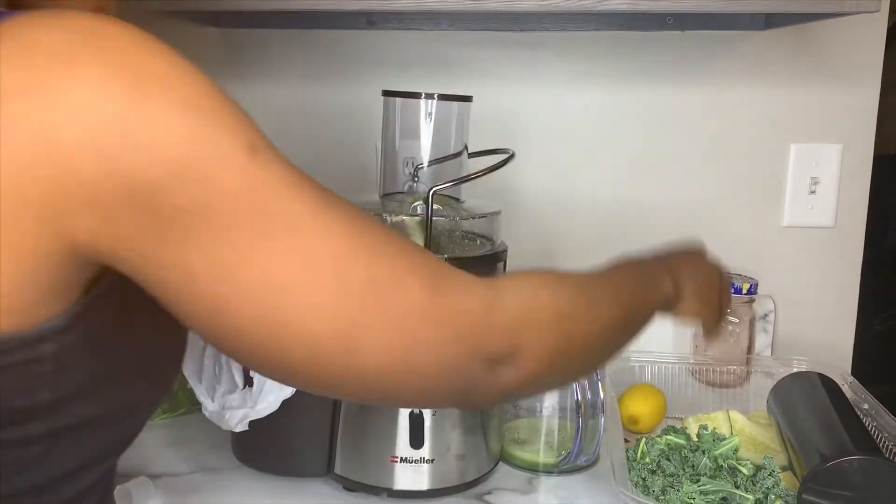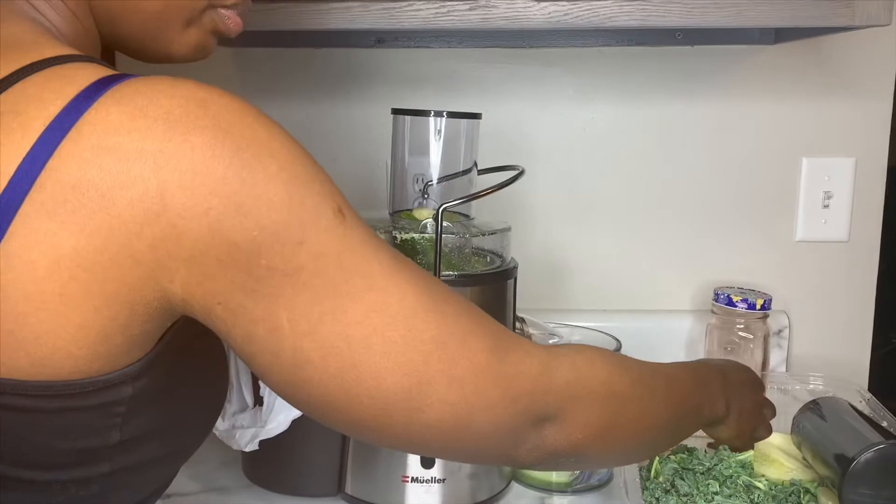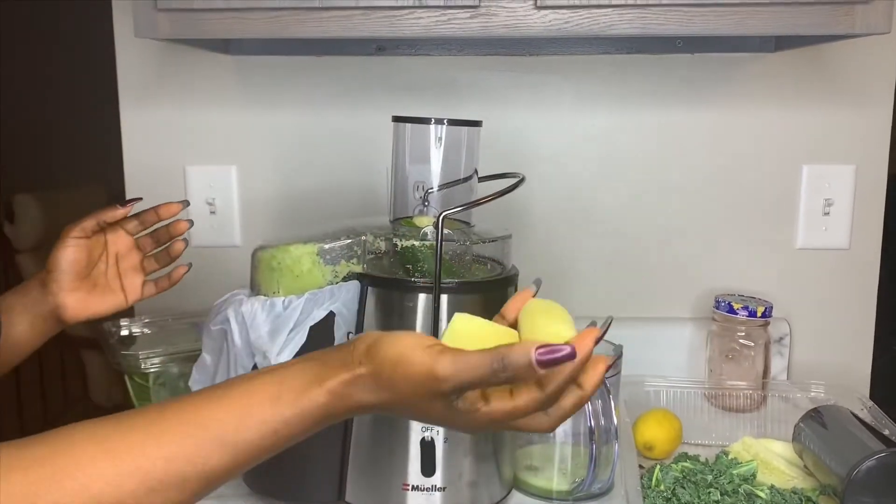Now I'm going to go with the cucumber. I'm going to put the cucumber in here, and I'm actually going to put the cucumber and the ginger root together. So I have a handful of ginger root here and I'm going to put it in together with the cucumber.